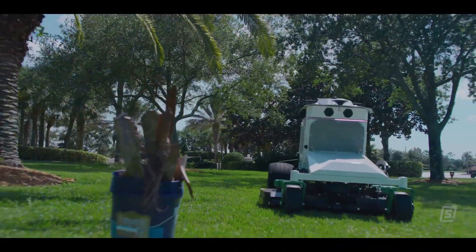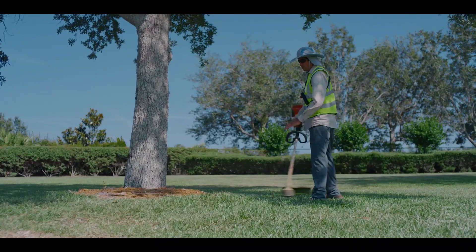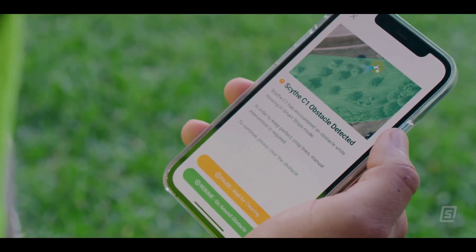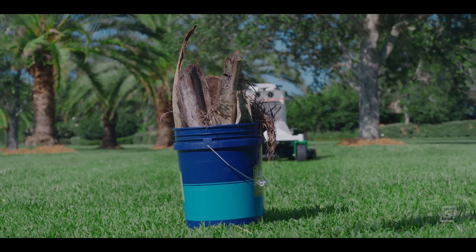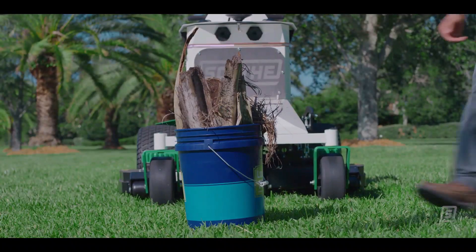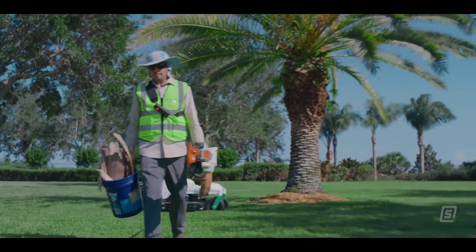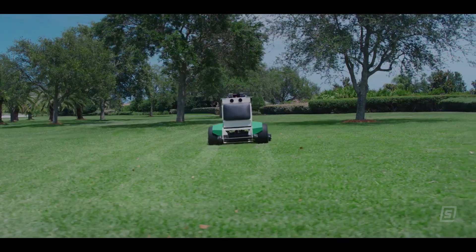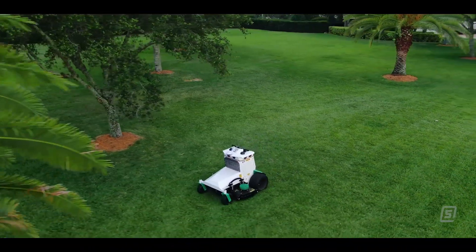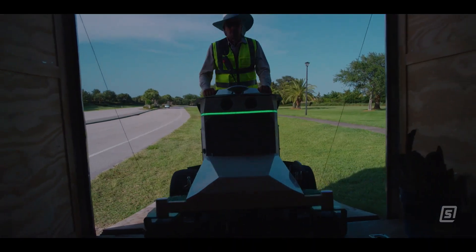There's a ton of other work — from edging and trimming to tree care and fertilizer applications and leaf removal — that humans have to do still on the property while the M.52 is out mowing. Not only can you hop on and hop off and drive the machine yourself, but these cameras recognize people in their vicinity and the machine just comes to a stop if you come near it. One of the great things about mowing as an application is we can always just come to a stop, turn the blades off, and just sit still and be very safe from the get-go.